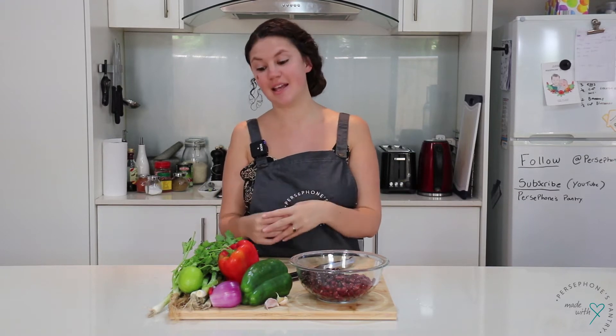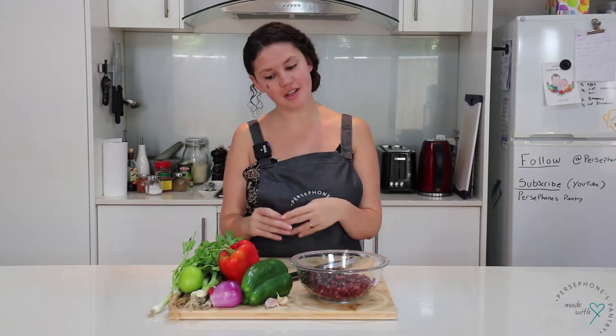Hi everyone and thank you for joining me for another episode of Persephone's Pantry. I really hope you have all been enjoying my recipes so far and especially lately all of my veggie-inspired recipes, and today is no different. I'm going to be showing you how to make my veggie bean chili.